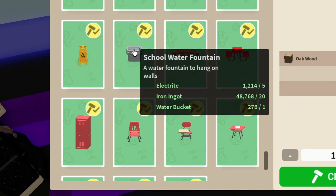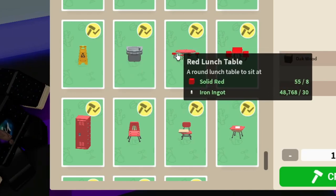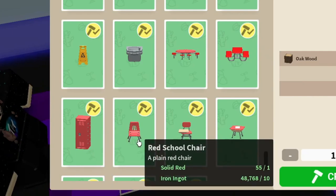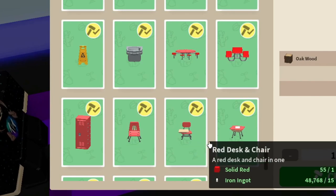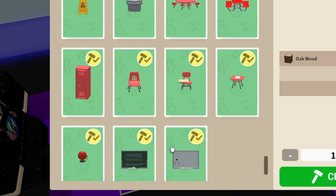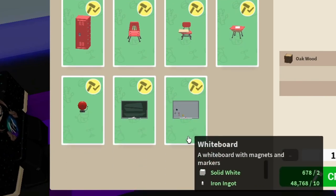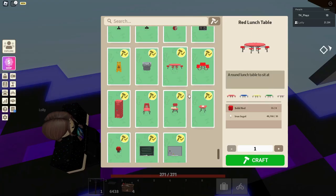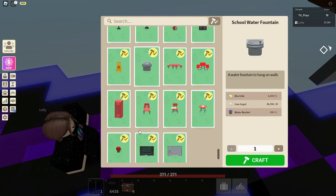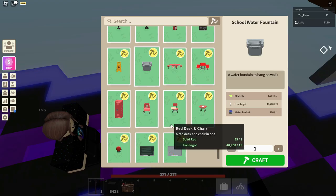So there's a wet floor sign, a school water fountain, a lunch table, lunch benches, a red locker, lockers, school chairs, a desk and chair, a school desk, a school bell, and then a blackboard and a whiteboard that you can craft. You can craft all of these in different colours, and I'll show you that in a second. These are all the items you can craft in this update, which is pretty cool.